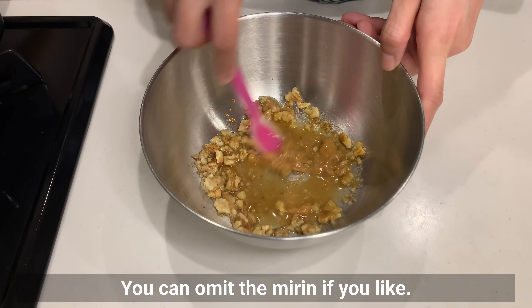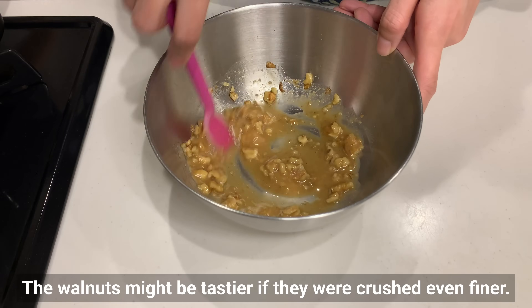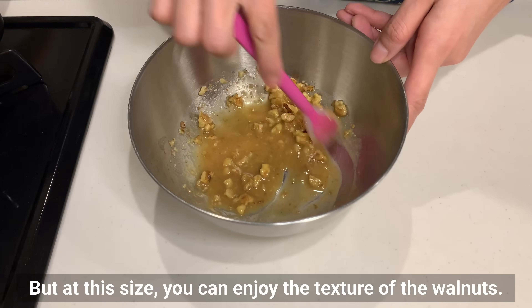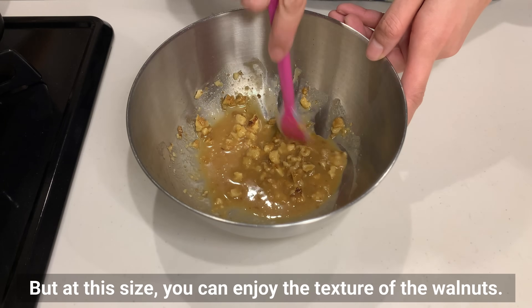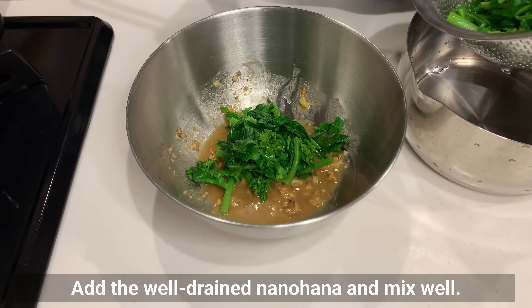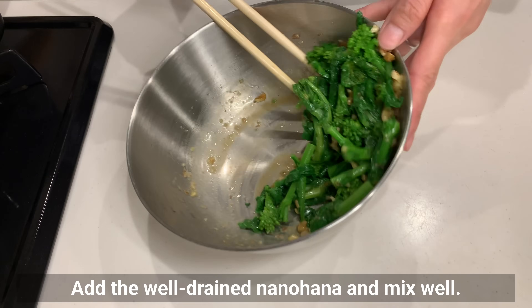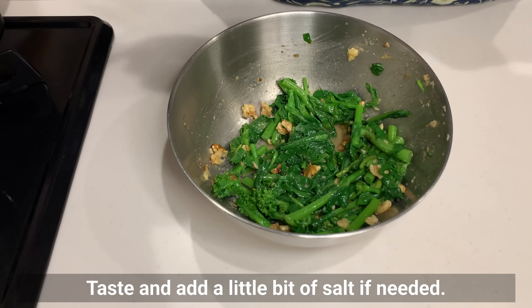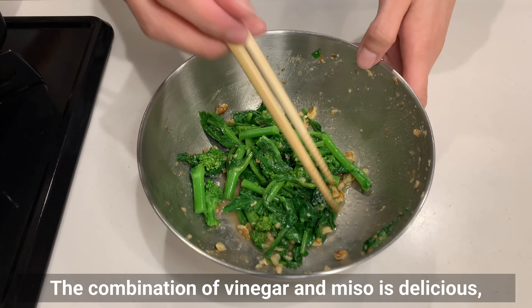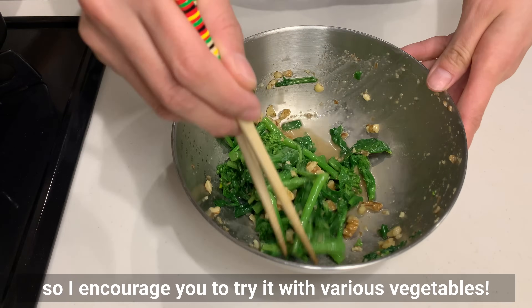You can omit the mirin if you like. The walnuts might be tastier if they were crushed even finer, but at this size you can enjoy the texture of the walnut. Add the well-drained nanohana and mix well. Taste and add a little bit of salt if needed. The combination of vinegar and miso is delicious, so I encourage you to try it with various vegetables.